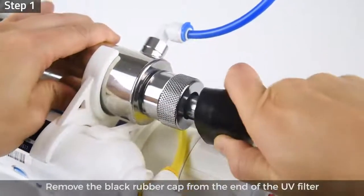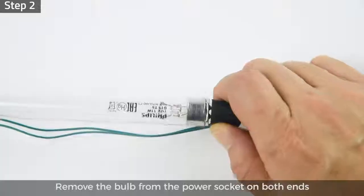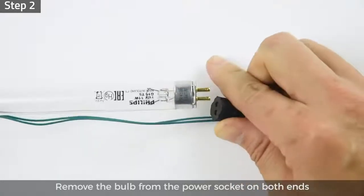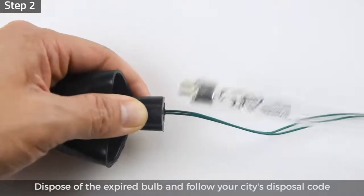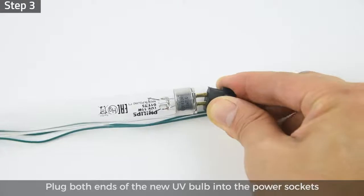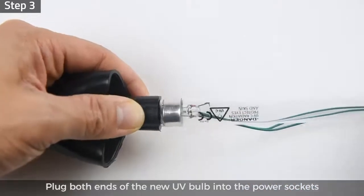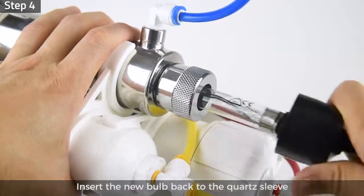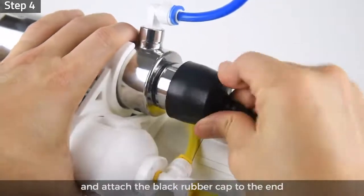Step 1: Remove the black rubber cap from the end of the UV filter and slowly pull out the UV light bulb with caution. Step 2: Remove the bulb from the power socket on both ends, dispose of the expired bulb, and follow your city's disposal code. Step 3: Plug both ends of the new UV bulb into the power sockets of the green wires. Step 4: Insert the new bulb back into the cord sleeve and attach the black rubber cap to the end.